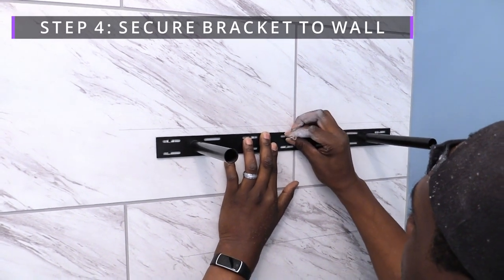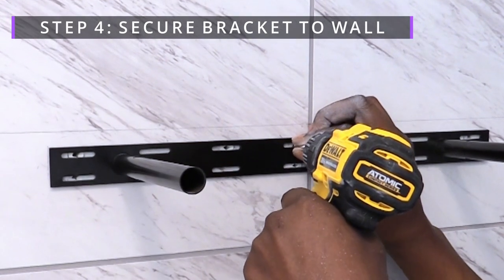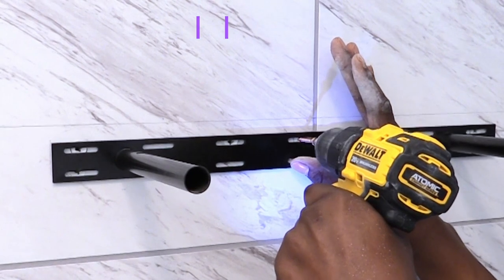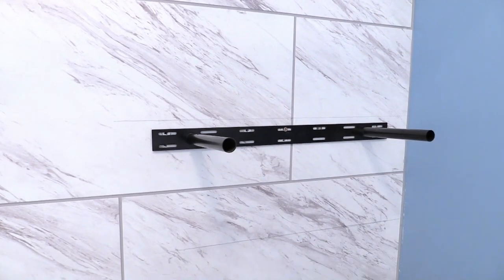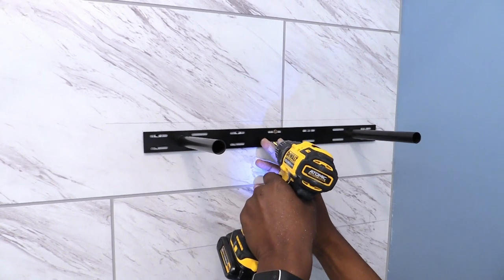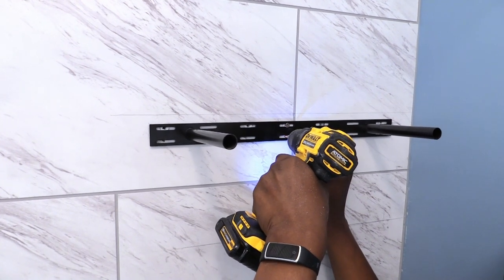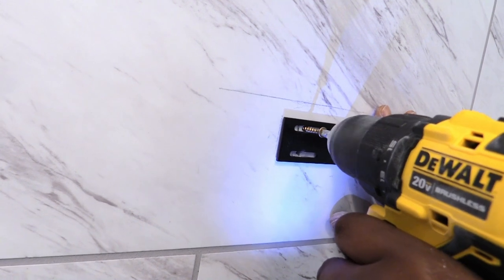Step four: secure the bracket to the wall. Some brackets have multiple slots that allow you to secure more screws into the wall. We used longer screws to go through the tile on the accent wall. Because the tile is peel and stick, the installation wasn't hard at all.